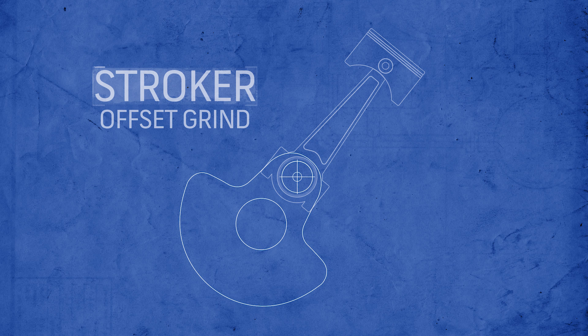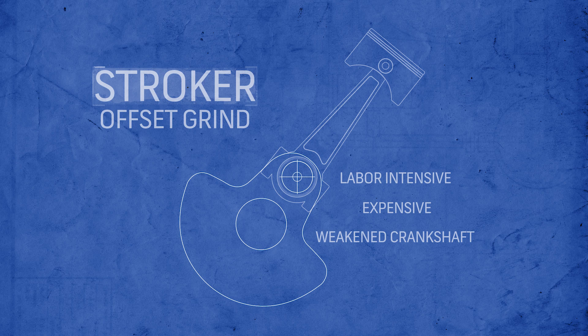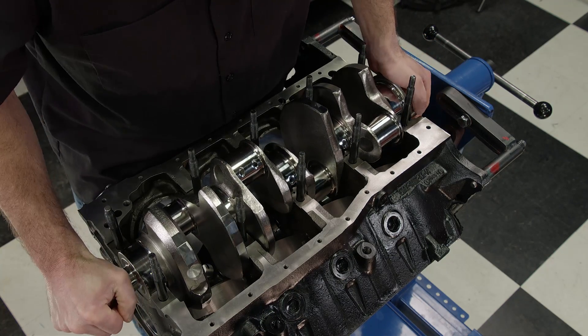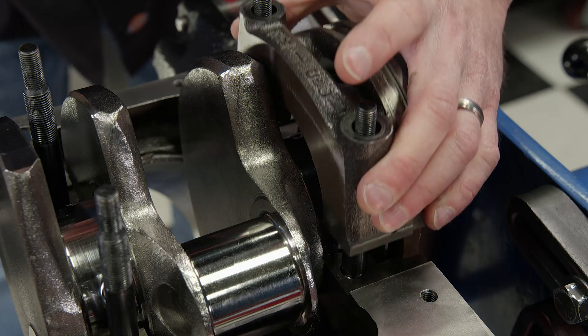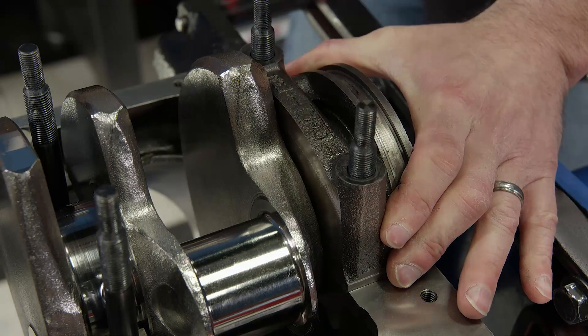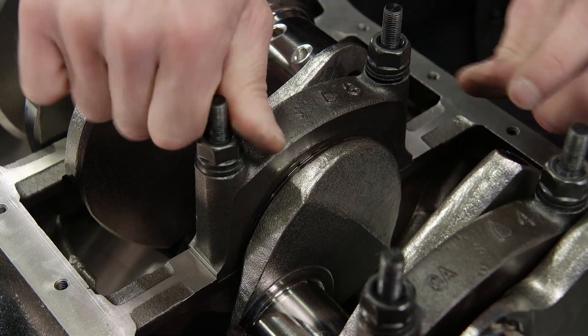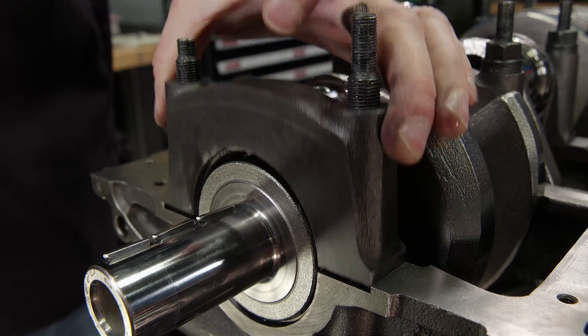In addition, offset grinding was labor intensive, expensive, and potentially weakened the stock crankshaft. The second method is to replace the stock component with a purpose-built aftermarket crankshaft. These are designed specifically for longer strokes, are constructed out of better material, and are built to yield maximum cubic inches without sacrificing strength.